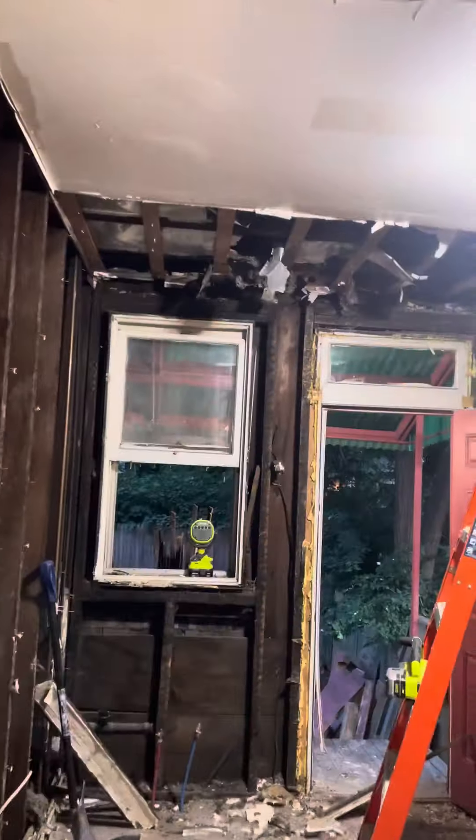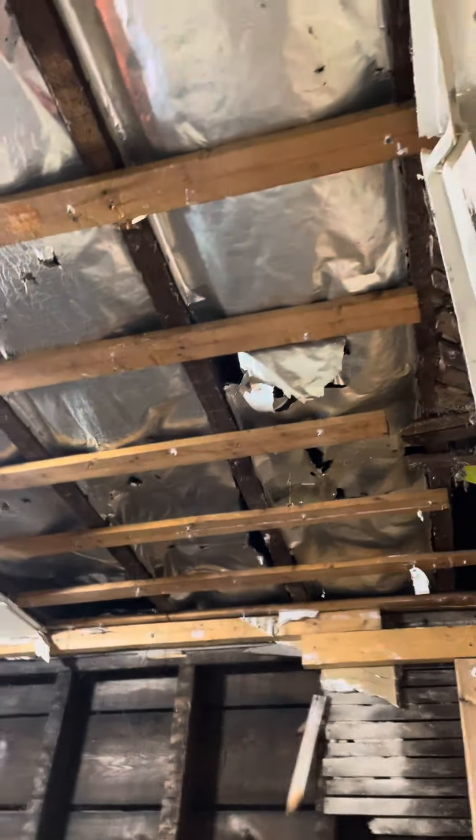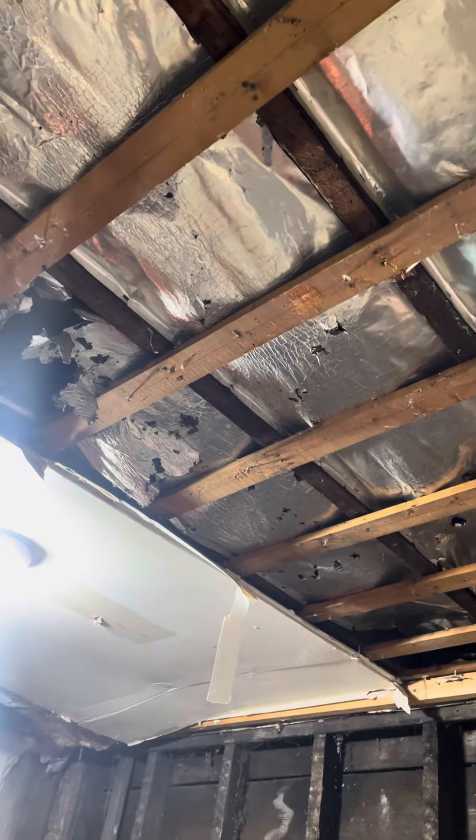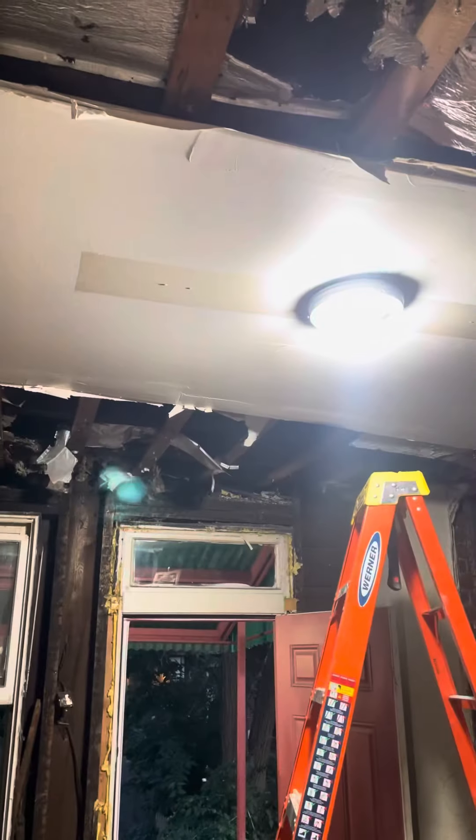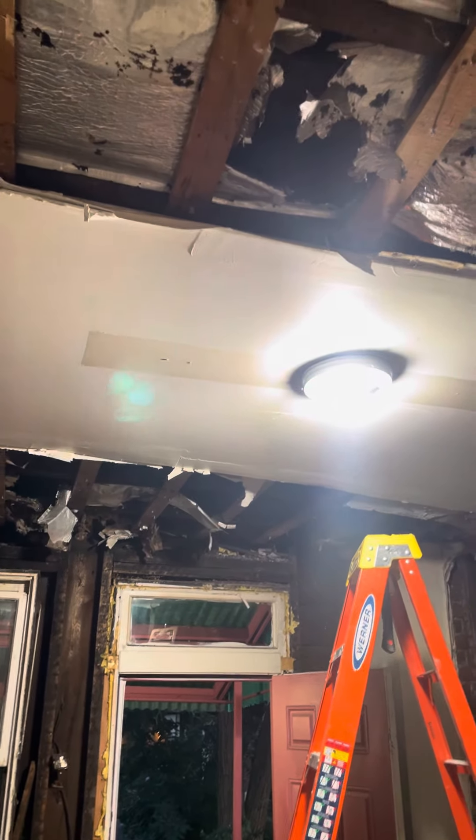Getting ready to wrap it up here. The ceiling is almost down — they put that reflective stuff like everywhere, which is pretty useless. Once I take down the light fixture, I'll finish dropping that.